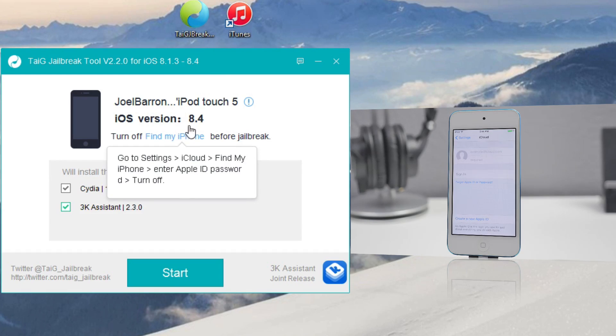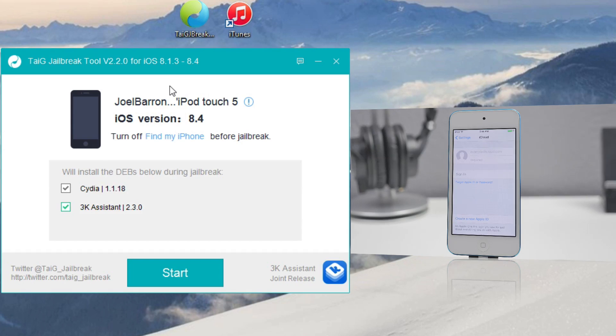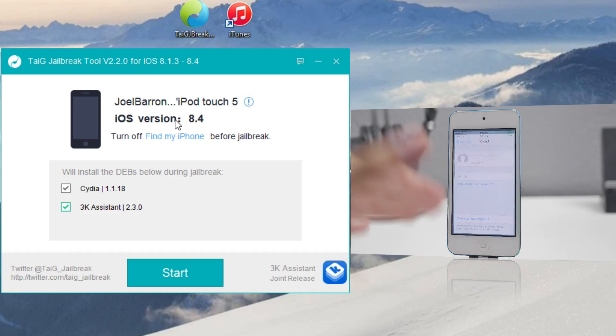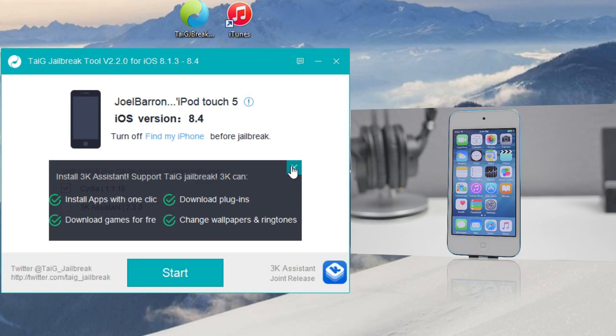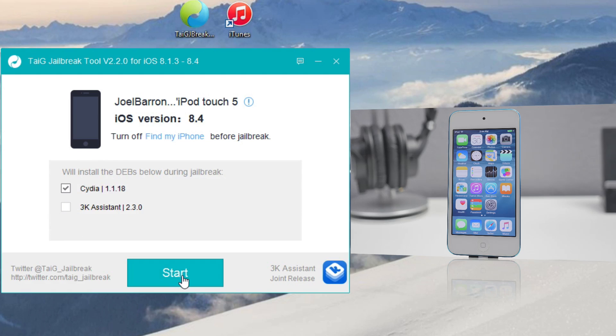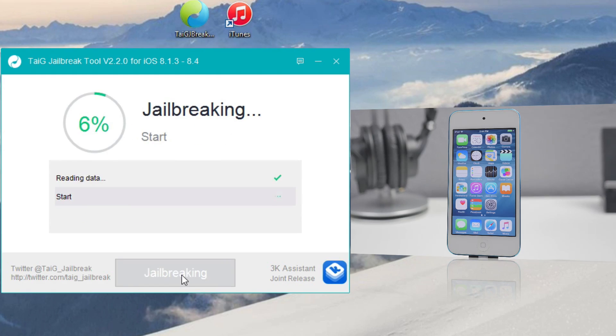Go back to TaiJi the jailbreak tool version 2.2 and here it will detect your device. As you can see I am running iOS version 8.4. Down here we're going to leave Cydia checked and uncheck the 3K Assistant. Once you do that, you'll be ready to begin — just hit Start and let TaiJi do its thing.